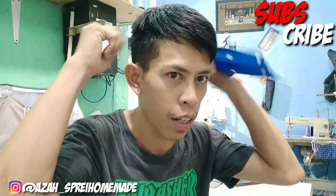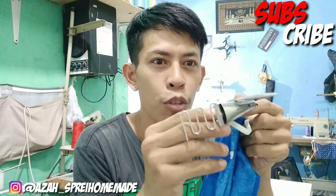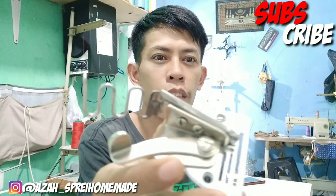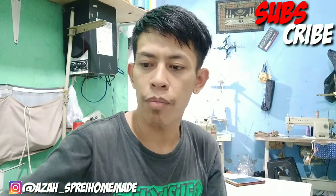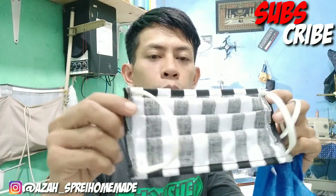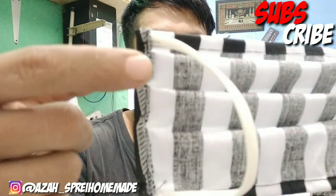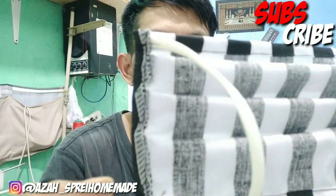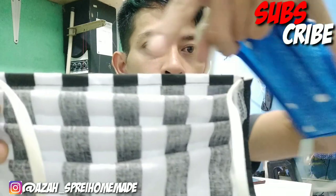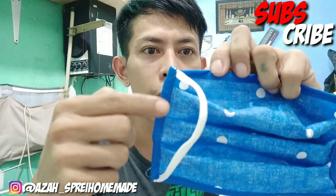Di video berikutnya saya akan membuat masker hijab yang menggunakan corong seperti ini. Nah, masker yang ini sama ya. Jadi kita akan membuat dua masker yang berbeda. Perbedaannya: yang satu kita obras pinggirannya, bisa dilihat pinggirannya di obras, dan pinggiran sebelah sininya juga sama di obras. Tapi kalau yang satu lagi, seperti ini, tidak di obras ya pinggirannya.